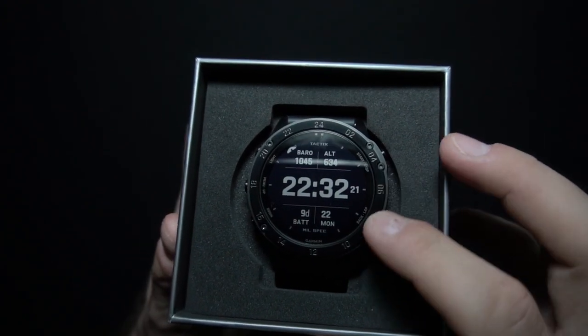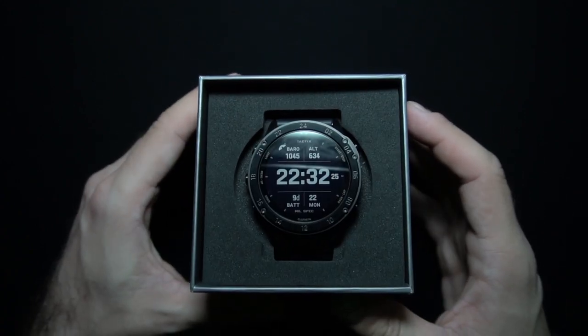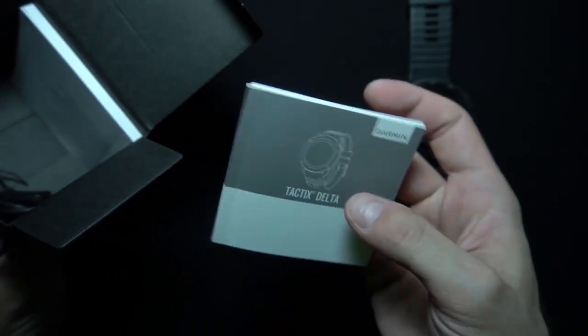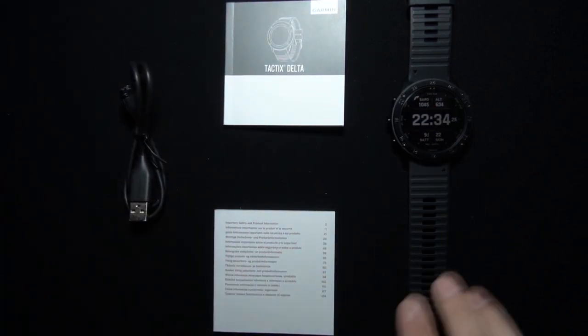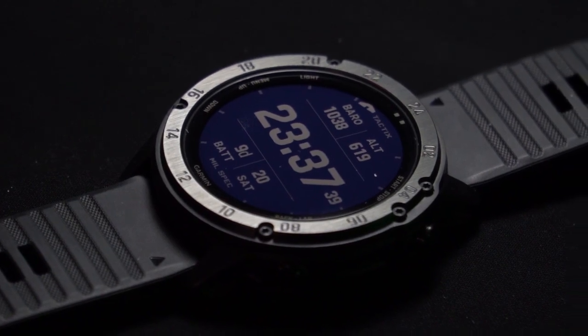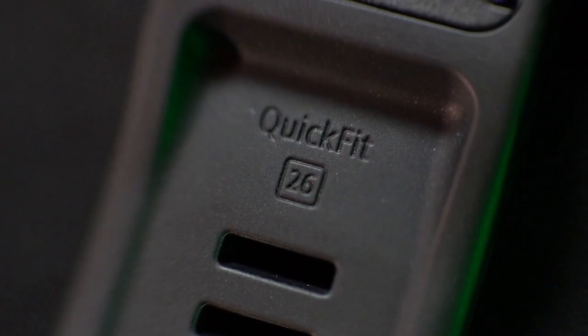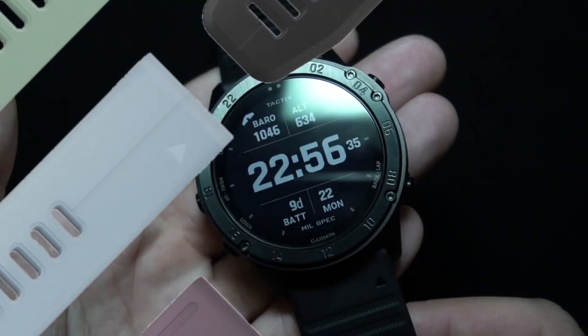Look at this beautiful watch — I can't wait to put it on my wrist and go for some adventure with it. Let's check what else is inside the box. Here we have a quick start manual, an important safety and product information booklet, and a short cable for charging and connecting to your PC or laptop. We have this really nice textured button and a beautiful big scratch-resistant sapphire lens. A sportier, more tactical look with numbers around the bezel, and a silicone strap — quick fit, 26mm band — which is easy to swap if you want other colors and styles.